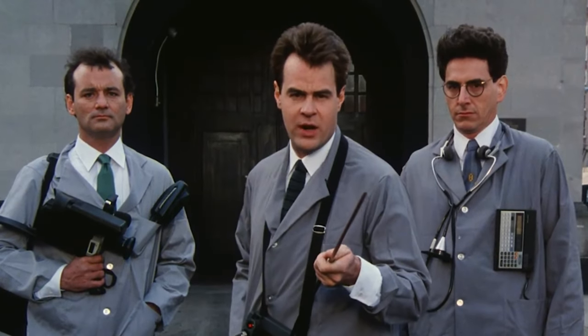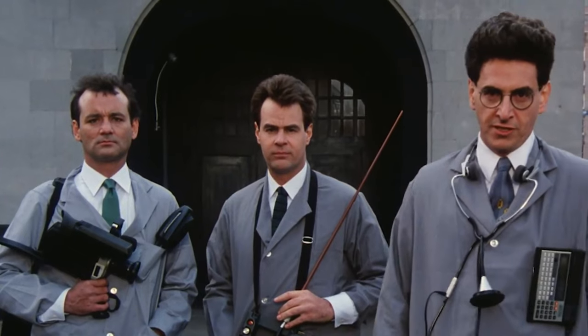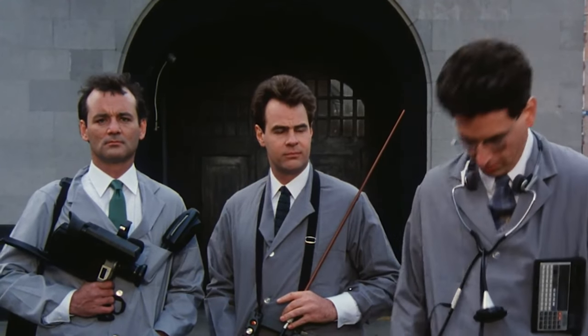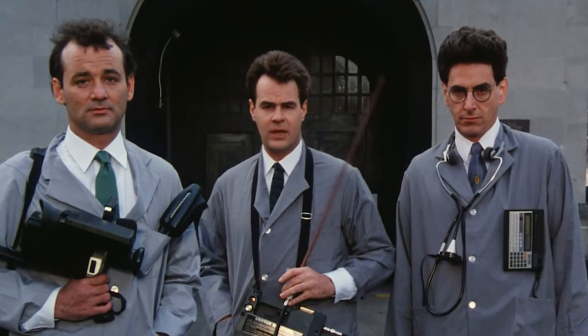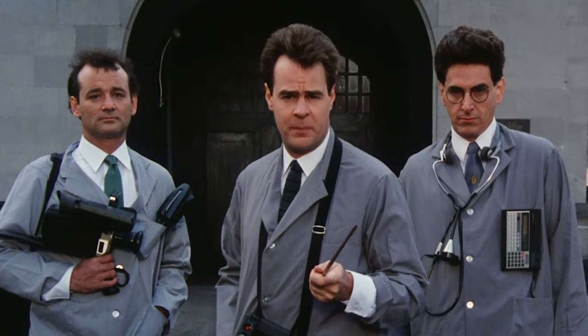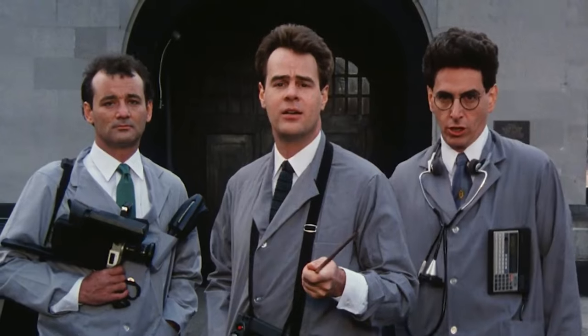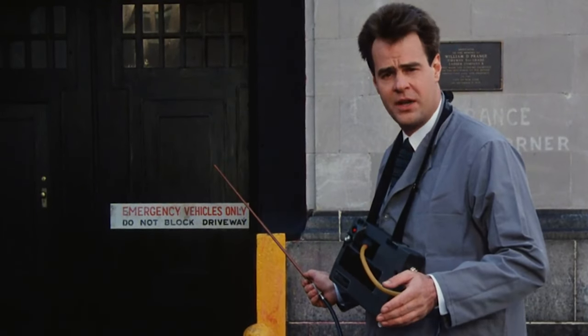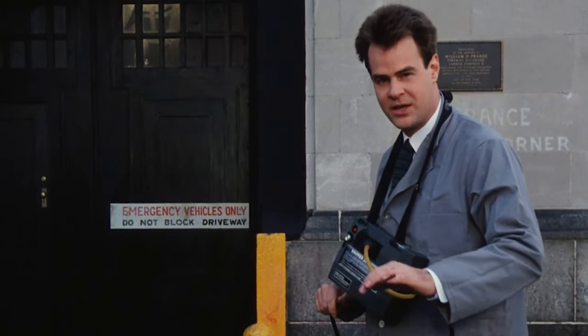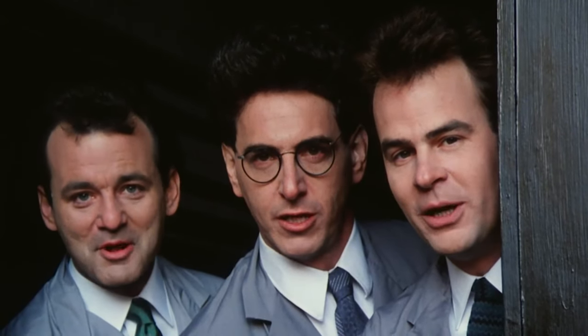Are you troubled by strange noises in the middle of the night? Do you experience feelings of dread in your basement or attic? Have you or any of your family ever seen a spook, specter, or ghost? If the answer is yes, then don't wait another minute. Pick up your phone and call the professionals — Ghostbusters! Our courteous and efficient staff is on call 24 hours a day to serve all your supernatural elimination needs. We're ready to believe you!